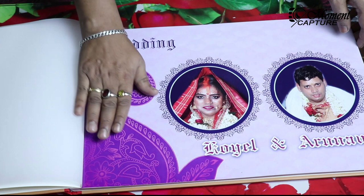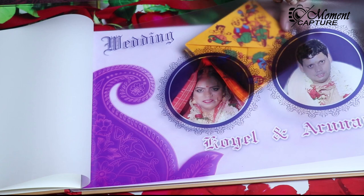This is the transparent page at the starting of the album. If you can see vividly, the book kept underneath the page is clearly seen through it.